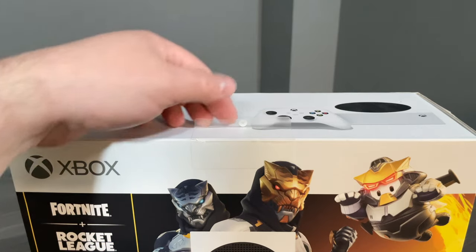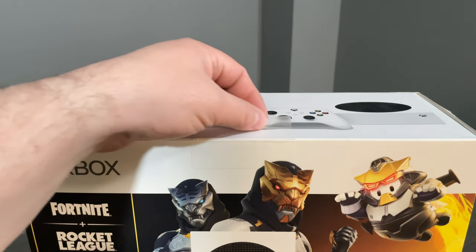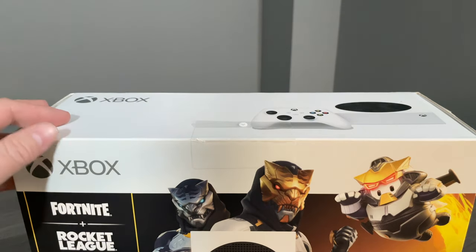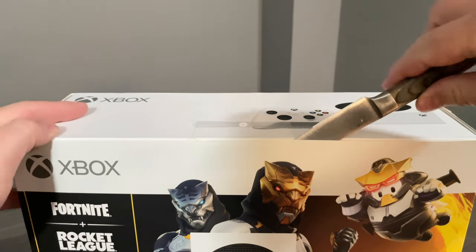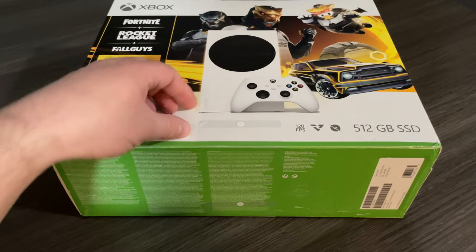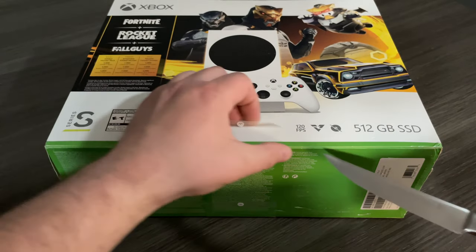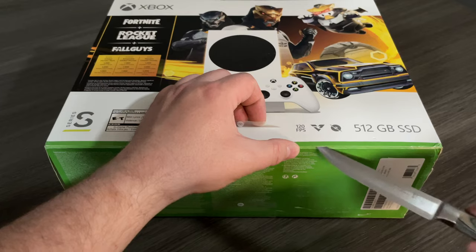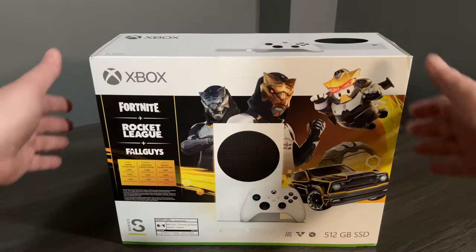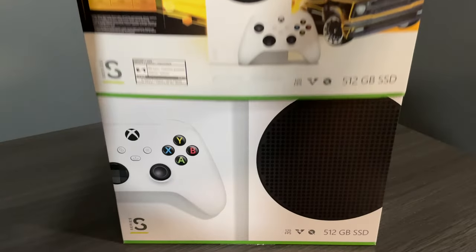You'll notice a couple of seals on the Xbox where we can start to remove the packaging. I'm going to try to do it a little bit cleaner with a knife and remove the seals that way. The second seal is on the bottom of the box, but I'm still going to use the knife to cut it a little bit cleaner. And then the outer sleeve will slide right off of the box.